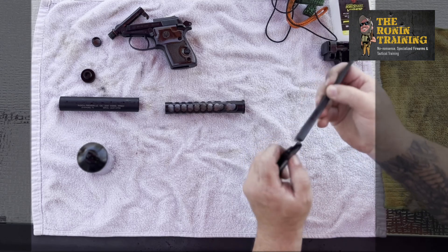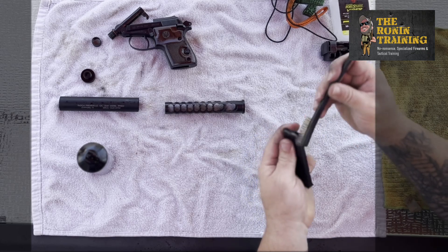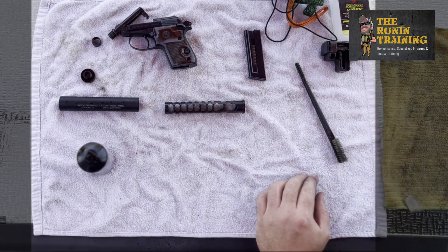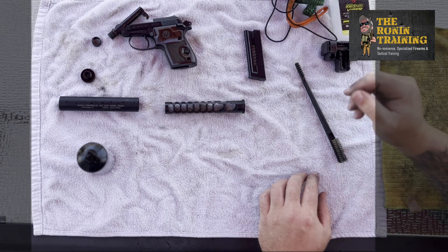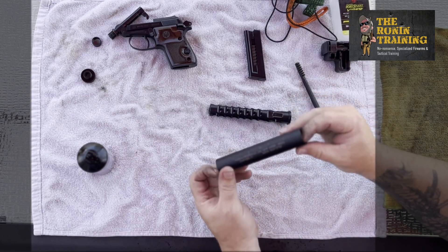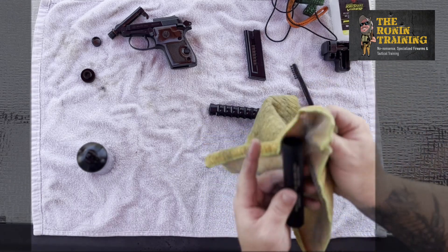Suppressors are fantastic for your hearing. In fact, in Congress they were trying to push through a Sound Suppressor Act that would require people to use suppressors. Certain countries in Europe — Sweden, Norway, Finland — if you are recreationally shooting, you have to use a sound suppressor because of the hearing issues.